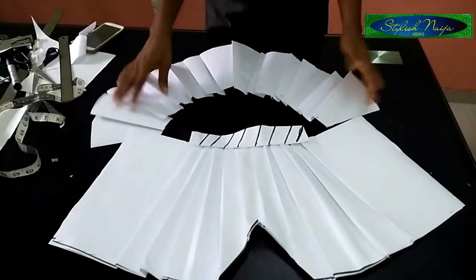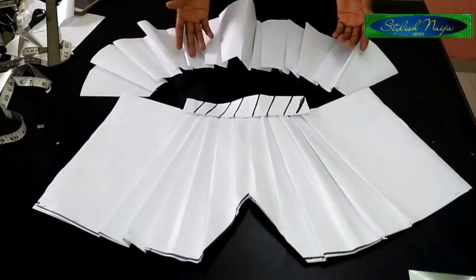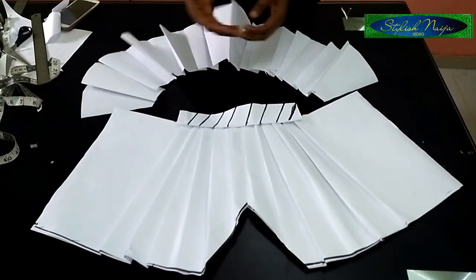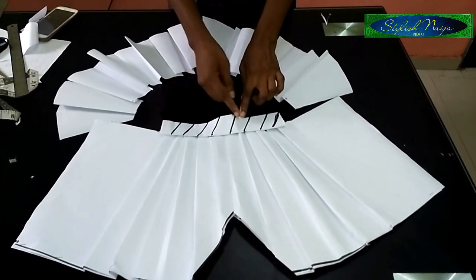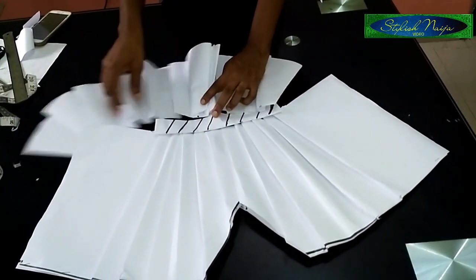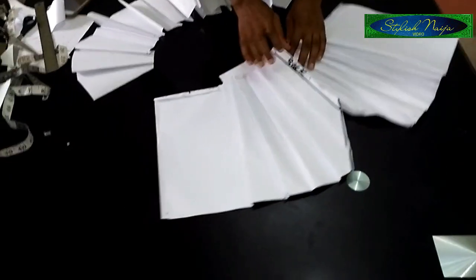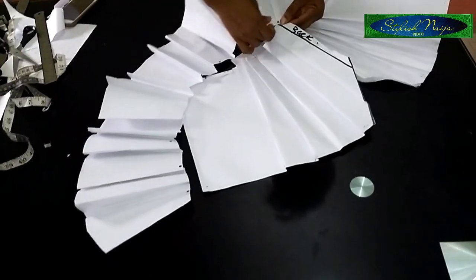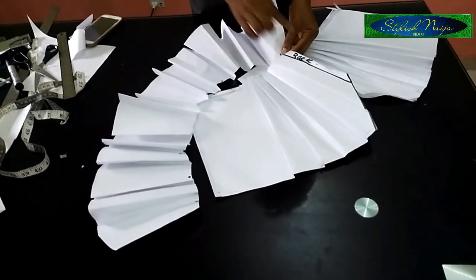Welcome back guys — you can see the peplum pattern, I've finished pleating it. You could decide to do any pleats of your choice — regular pleats, gathers, or a box split — just choose whatever works for you. Then I'll go ahead and fix it around to the back. You actually start fixing from the back, that's from the zipper allowance part — this makes it easy for you.